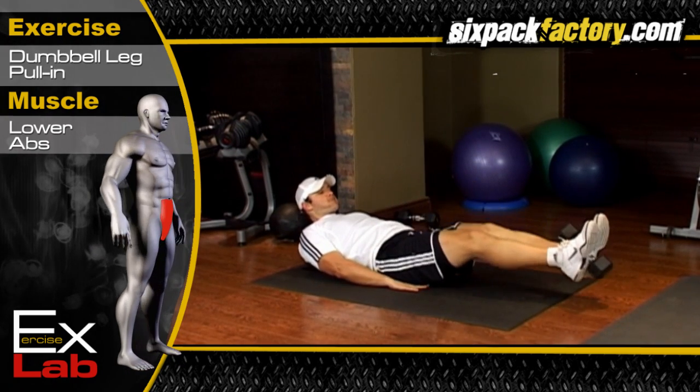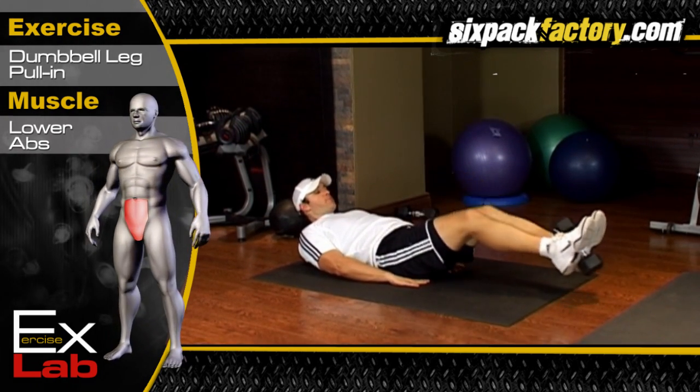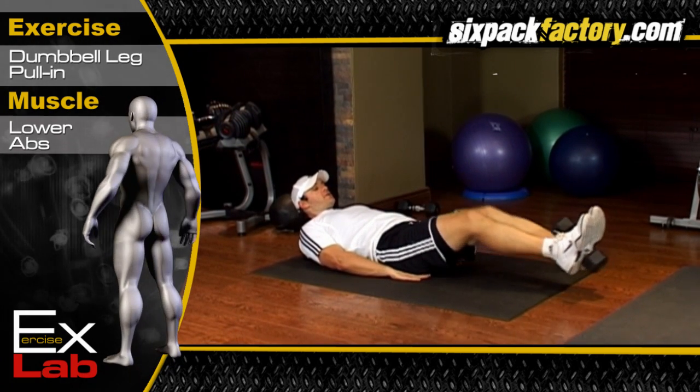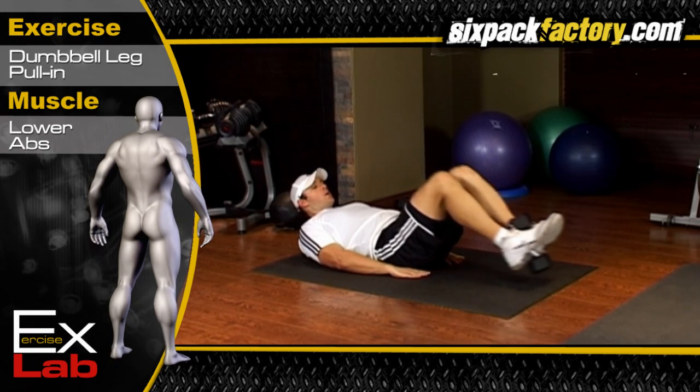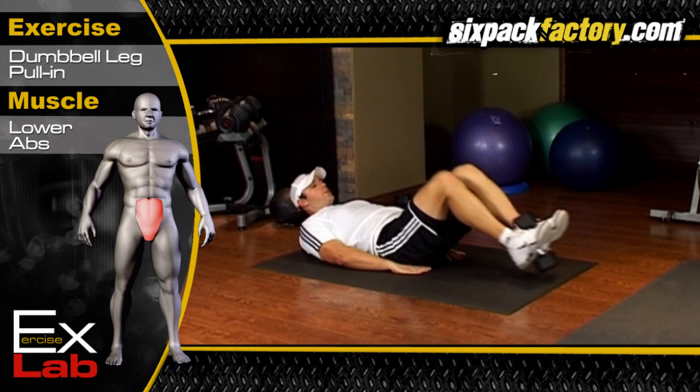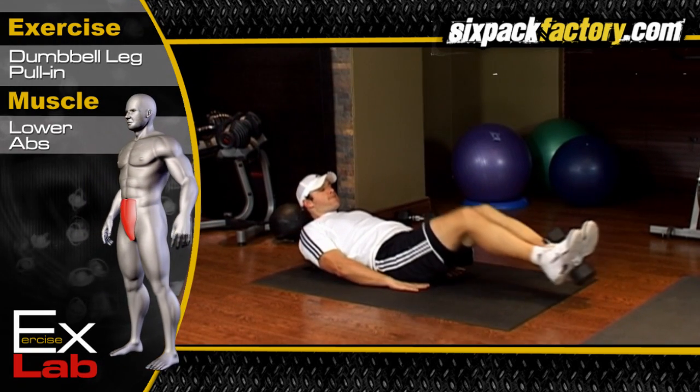Place a dumbbell between your feet. From this position, straighten your legs out until they are parallel with the floor. Keep your back flat and do not drop your feet. Contract your abdominals and pull your knees back to the start position.